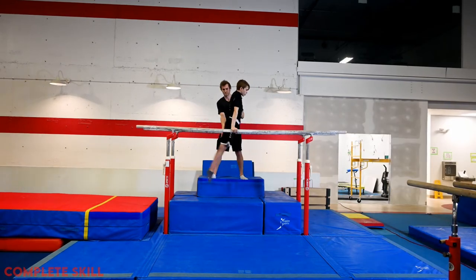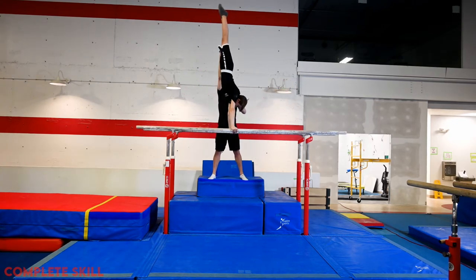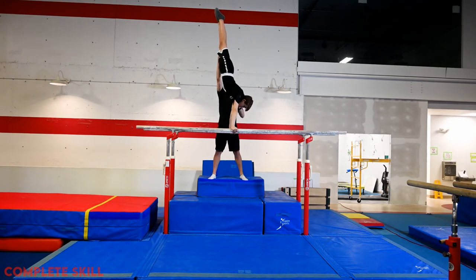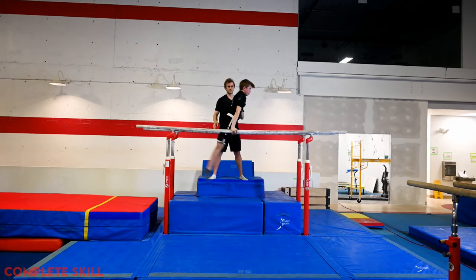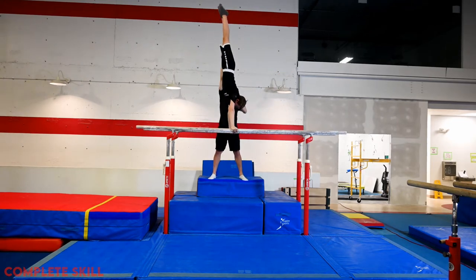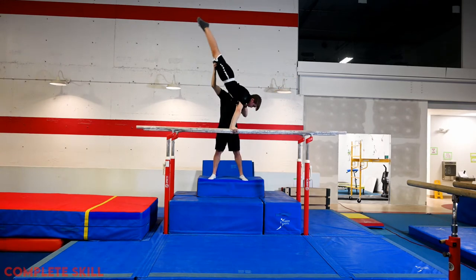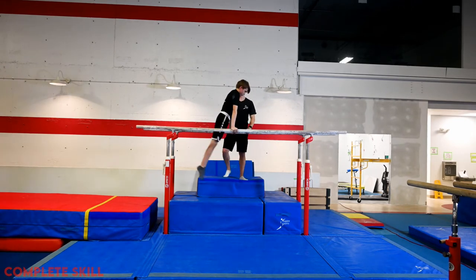Once the gymnast has reached the stage of doing multiple sets of swing to handstands with coach assistance, it's down to repetition, repetition, repetition. The gymnast needs to develop the comfort and strength to swing through these positions in order to get comfortable doing it unassisted. The perfect blend is doing 50% with the coach and 50% on the end of the bars where they don't need the coach's assistance and can feel safe falling in either direction.